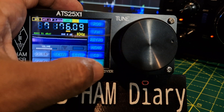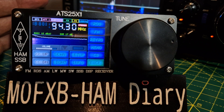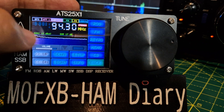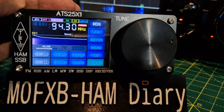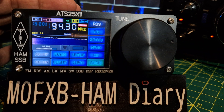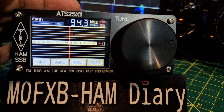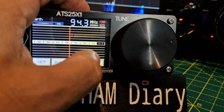Watch this — we go to FM. It's got RDS as well, all the information comes through. Look — BBC Radio 4. Or you can go retro — look at that, it becomes an old-fashioned radio.